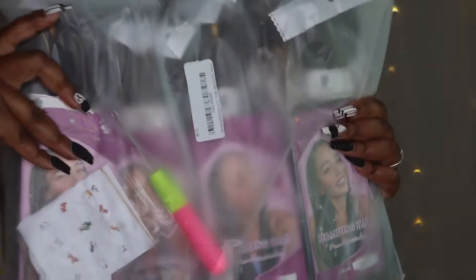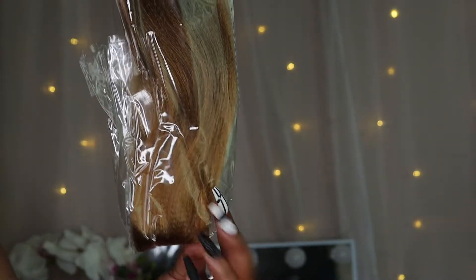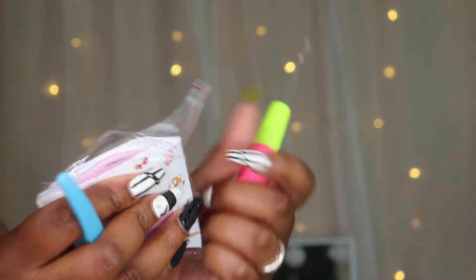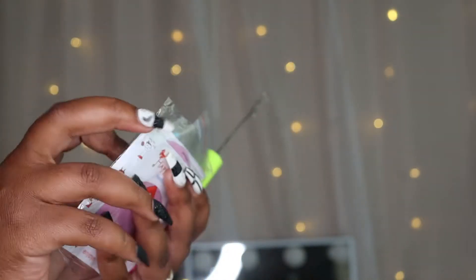And lastly, of course, you'll need your braiding hair. I'm using the hair from the BiLeaf store on Amazon. I got the 26-inch length in color 1B/30/27, and it came with eight packages of hair. You also get some cool gifts — a crochet hook, some hair jewelry, a clip, and a little mirror. Pretty cool!